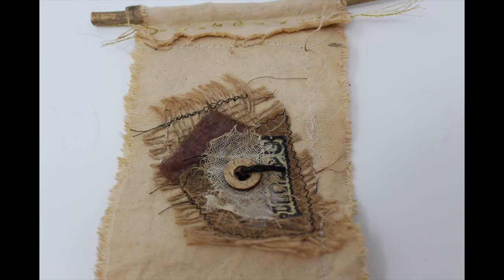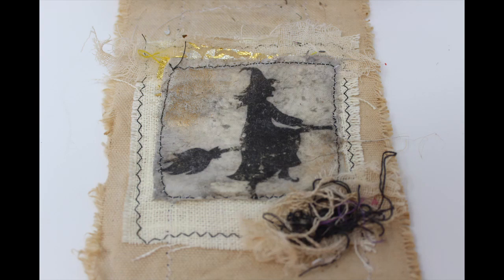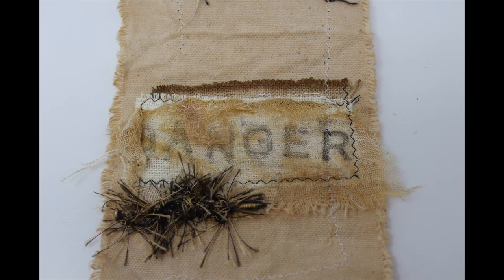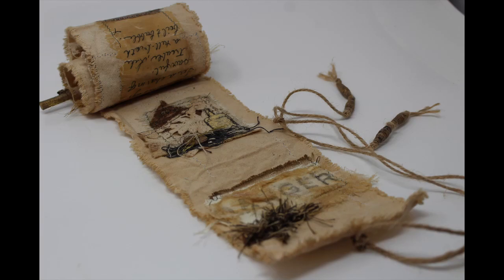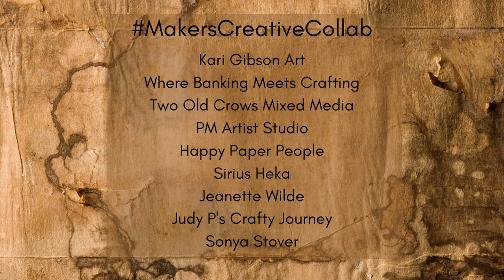These are the sections of that scroll and I'll just go through each one of them very quickly. I'm pretty happy with how it turned out. This is the backside. Thank you for joining us for this Makers Creative Collab. I will be sending you to PM Artist Studio, and I hope you will take a moment and check the description and get all of the links. Give everybody a little bit of love with some thumbs up and subscriptions to their channels. Bye for now. Thank you.